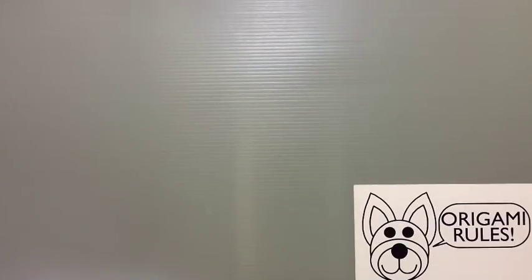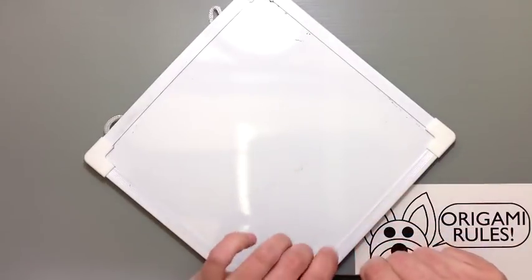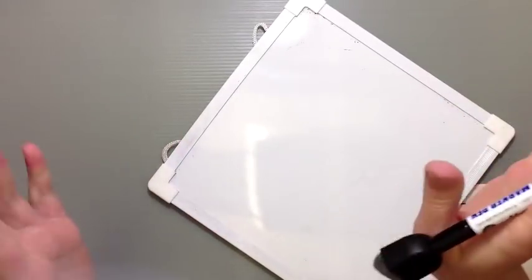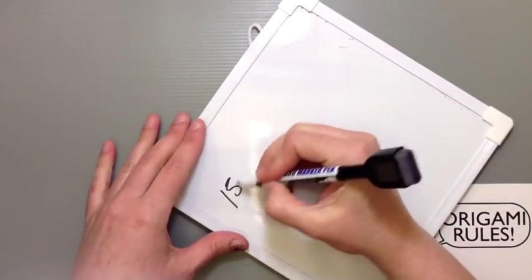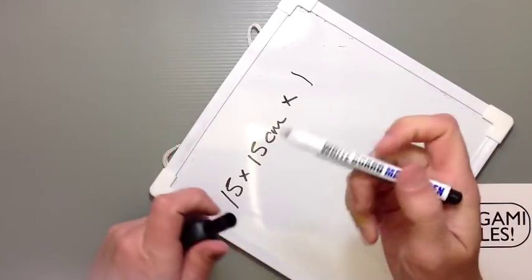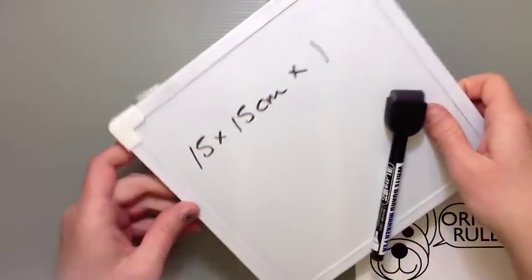Hello everyone and welcome to the next in our series of Daily Origami for YouTube. Today we're going to continue with our theme of looking at some traditional origami, and today we're going to make a frog. This is a more three-dimensional realistic looking frog than the jumping frogs we've made before. We're going to be using standard square origami paper, 15 by 15 cm. These make really cool looking frogs.